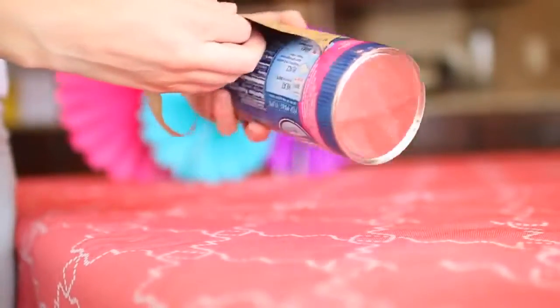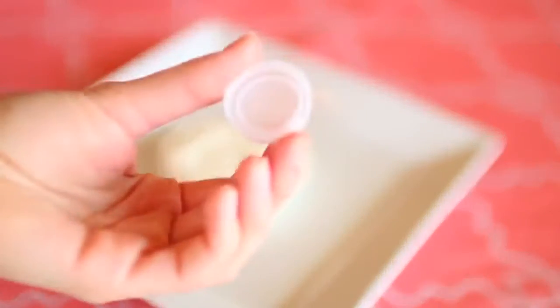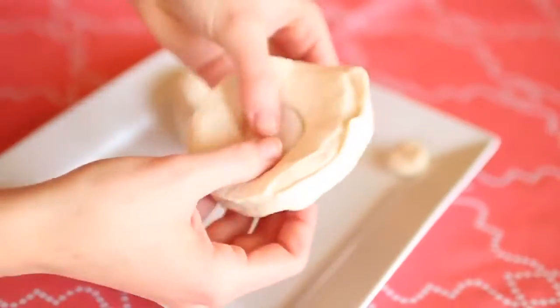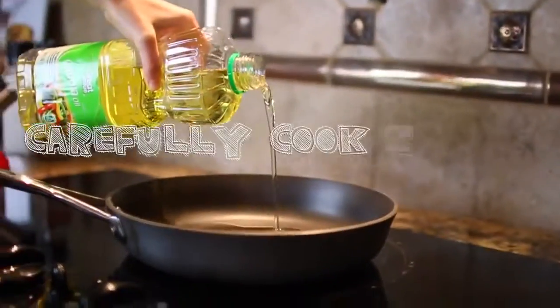You're going to cheat by using Pillsbury biscuits — you can use any kind but the flaky kind. Just take a circle shape and cut a hole out of the middle. Then put some oil in a pan and heat it up over medium heat.